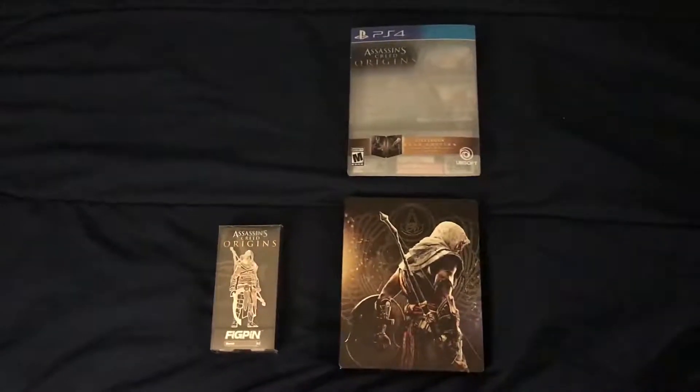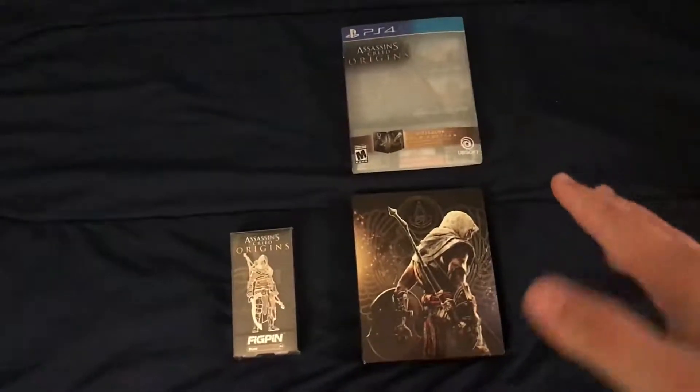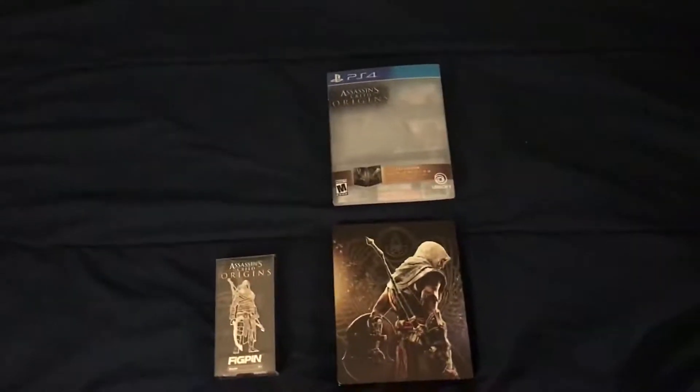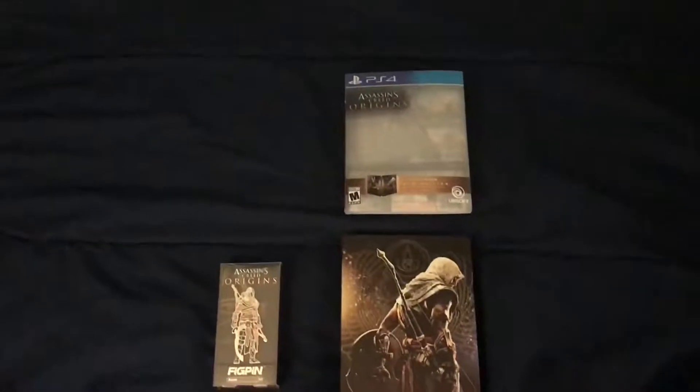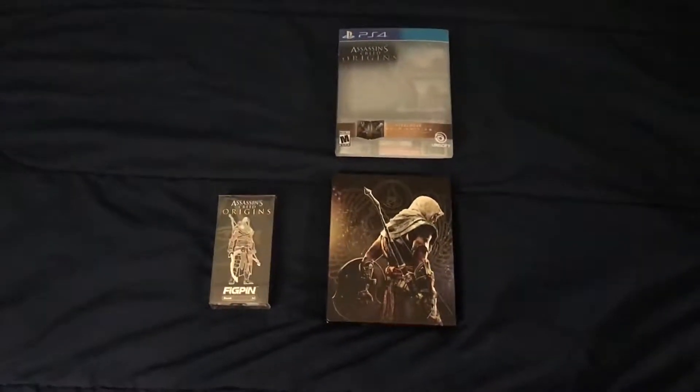So we're going to get right into the unboxing. As you know this is Assassin's Creed Origins — we have a trifecta, and I'm not going to tell you what the third piece is, but it's very special because it's somewhat of an upgrade to the channel.